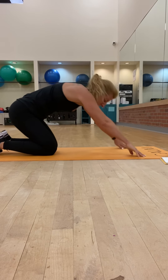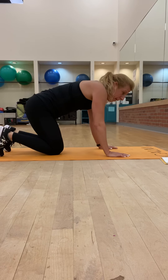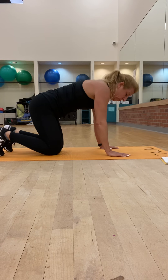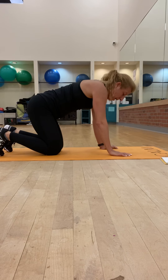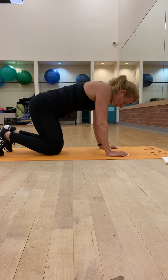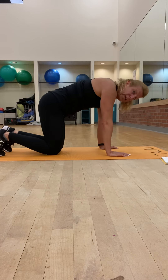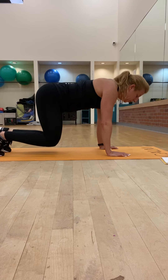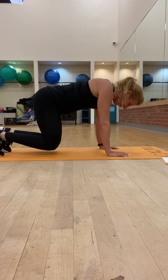And then the second part of this — and this is the last one — is bear plank knee tap. So you're going to curl those toes under again, make sure you're pressing through the palm of your hand and the heels, hands underneath the shoulders. Then you're just going to bring it up slightly and then bring it down — use your abs to bring those knees up. Squeeze it, just a couple of inches.